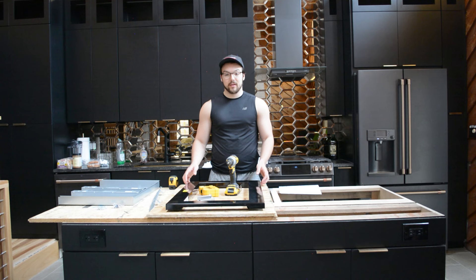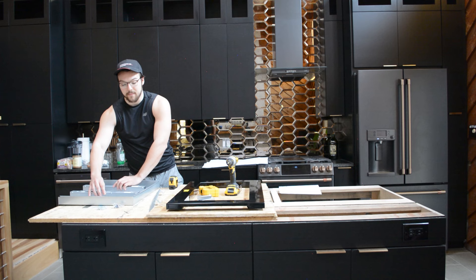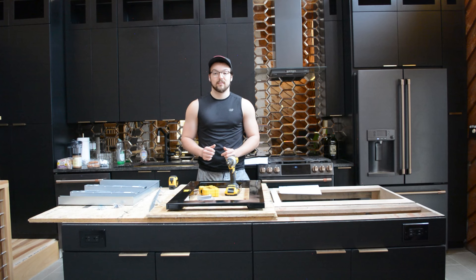Every microwave is going to be a little bit different, but there are a few stable pieces that each kit will have. First is the trim piece — these usually come in 27 or 30 inch wide dimensions. We also have two rails, which are mounted to the underside of your microwave, as well as a base tray, which is this large metal sheet that goes inside the cabinet, and of course, your microwave. Make sure that you're buying a trim kit specific for your microwave, as there are a lot of variations in size.